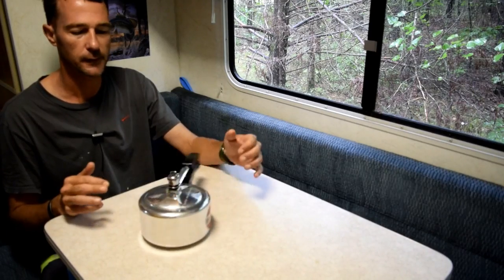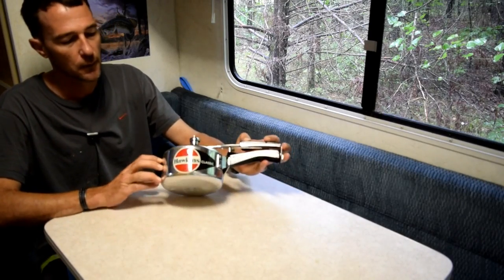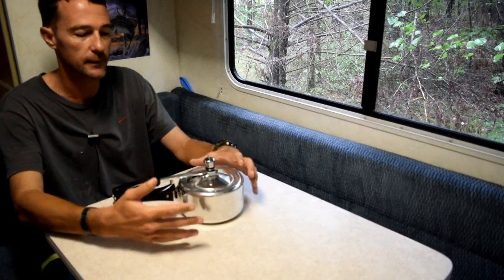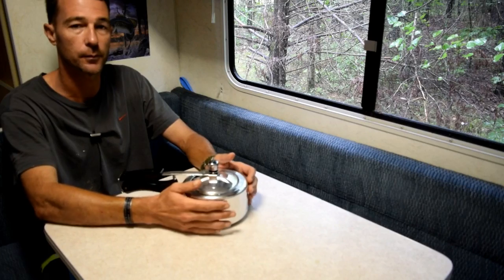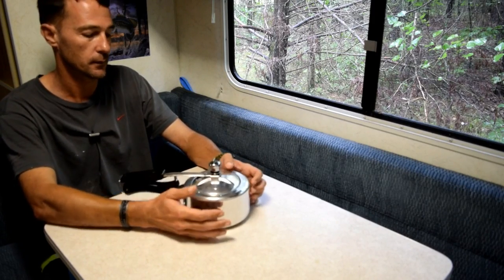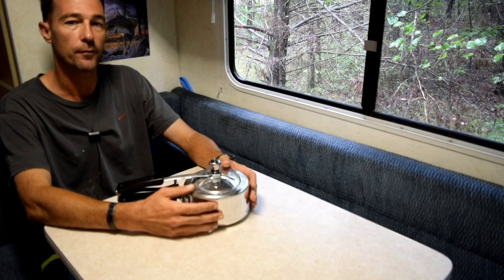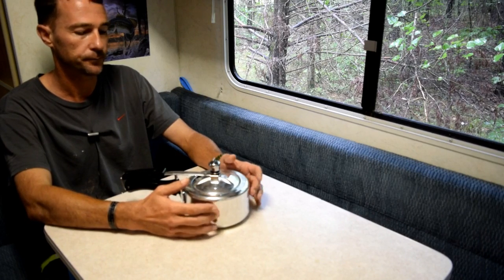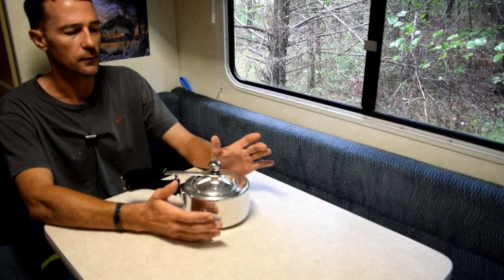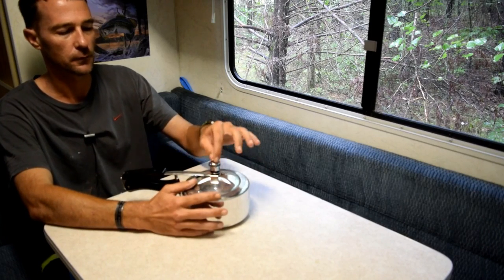Here's a Hawkins Classic — it's made in India. This is a pressure cooker. You can tell by the size of my hands it's pretty small. It's perfect for truck camping, RVing, whatever you want to do with it. I think it's a 1.5 liter pressure cooker.